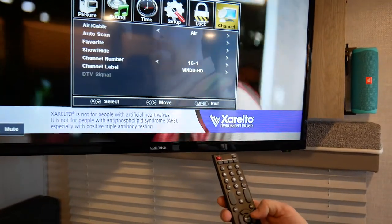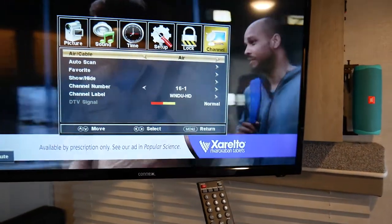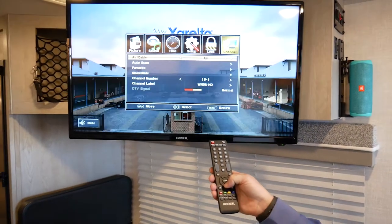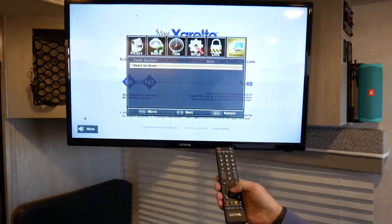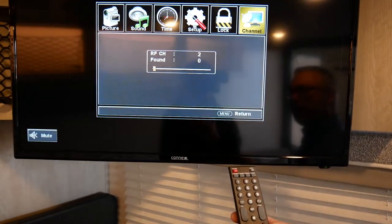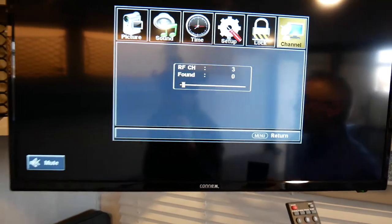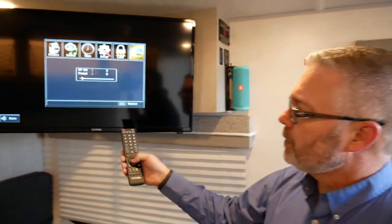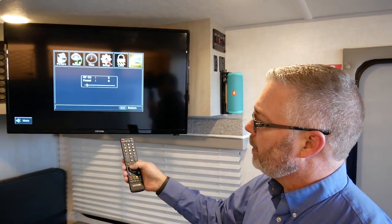From the menu you can also access time setup, and if you get to channel, you're going to see air and cable. You can toggle between whether you're connected to cable or air. Typically air is where you'll be, and in your area you can press auto scan. From here it will start the scan process to find all the local channels you can receive in HD coming through the antenna. We'll let this go through and we'll be back shortly.